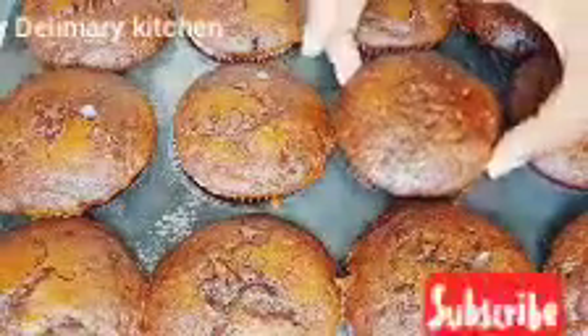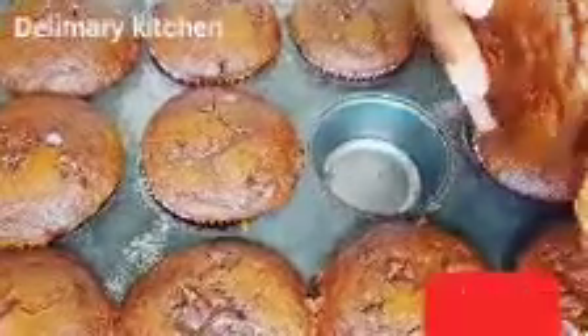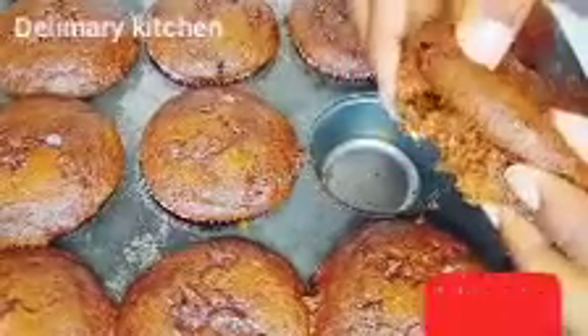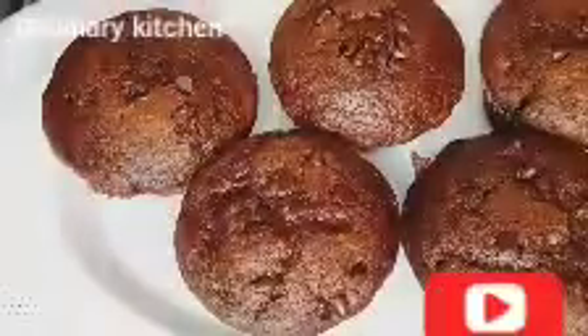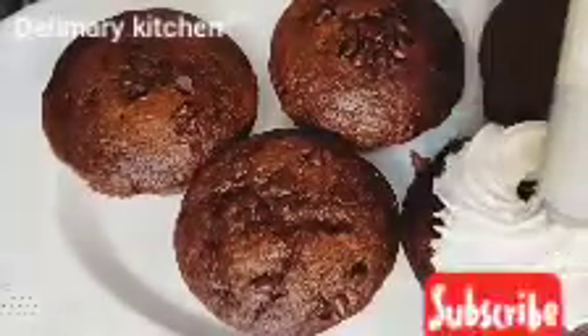After putting the chocolate chips on top, place them in the oven and bake. You can now see that our chocolate cupcake is ready — it's very moist, very sweet, and very easy to make. Anyone can make it, even children. You can start eating it as is, or you can preserve this chocolate cake in your freezer for as long as you want and bring it out whenever you're ready to eat.